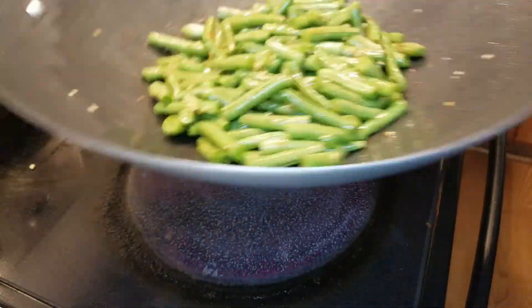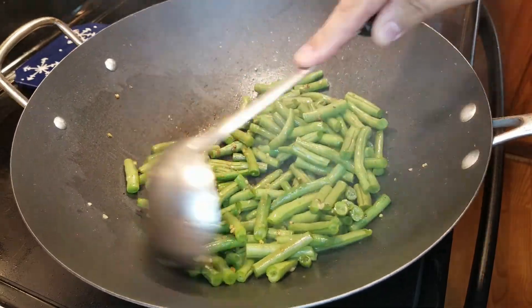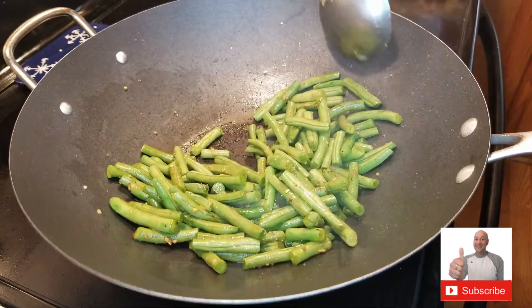Let's get that garlic all over it. Stir, stir, stir. Flip, flip, flip. If you're enjoying this video, hit that subscribe button now — it helps us so much.